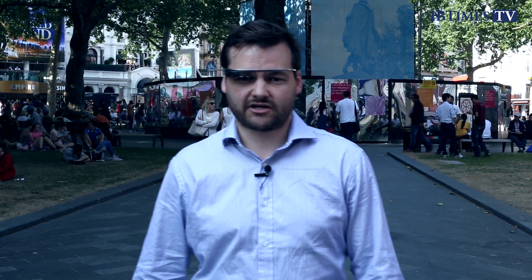I'm David Gilbert, Technology Editor with the International Business Times. OK Glass, take me home.